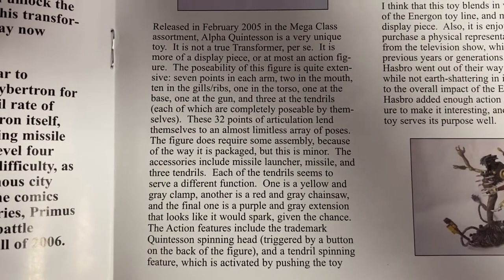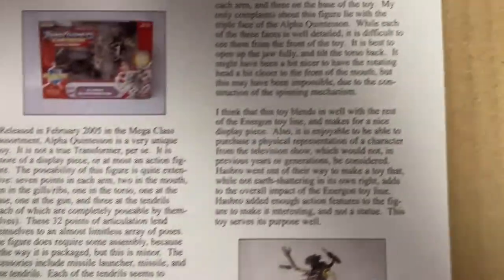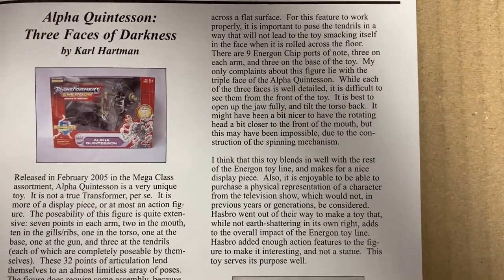You can pause that and read that about the Alpha Quintussion. And there we go — you can pause that.